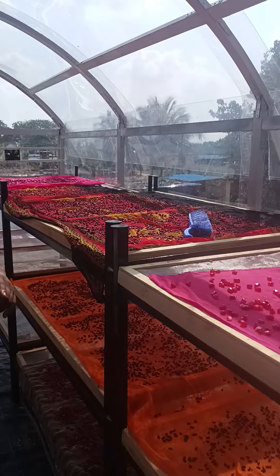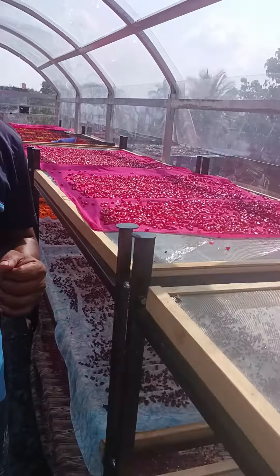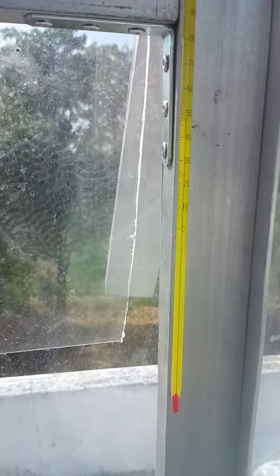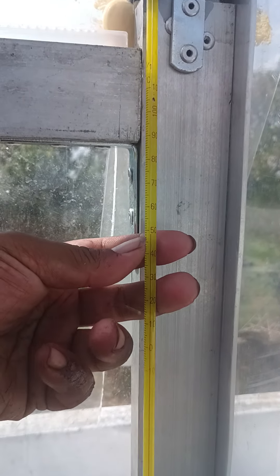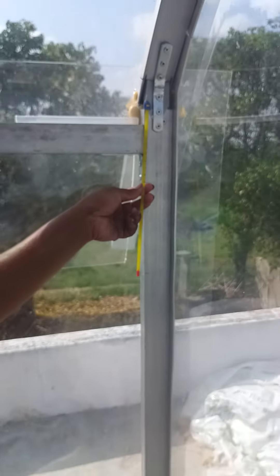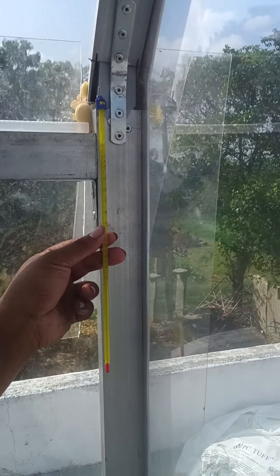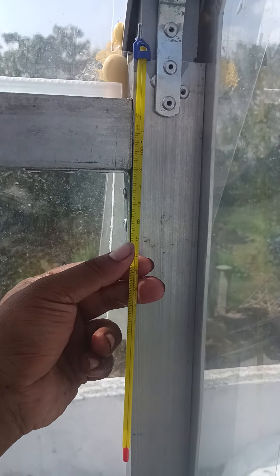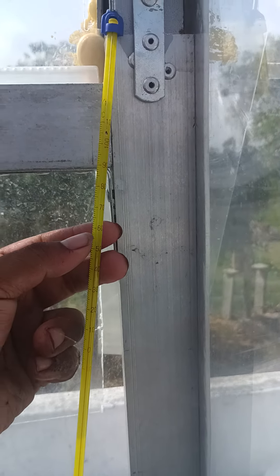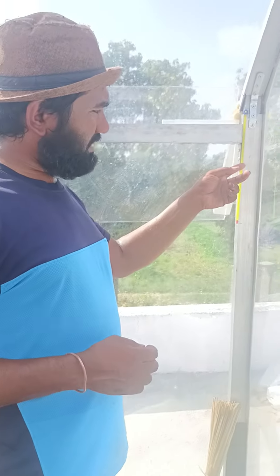I will show you how much the temperature is inside the solar dryer. You can see it has nearly reached about 50 degrees centigrade. Now we are inside and we keep opening this door, so it has reduced to 49. Usually it will be more than 50, and by exactly 1 or 2 PM in the afternoon it may reach up to 55. Because now it's a little cloudy here with clouds in between, so the temperature will be between 45 to 55 degrees.